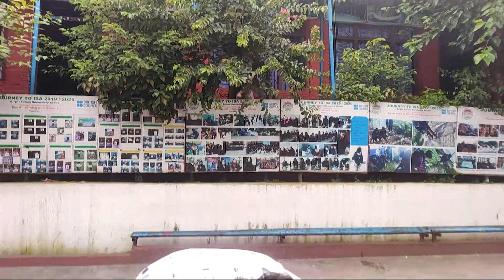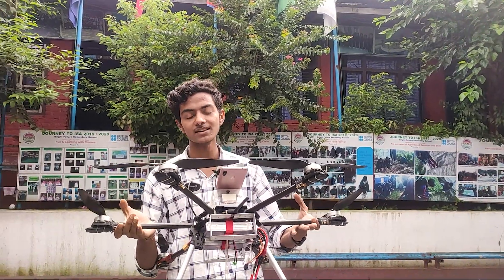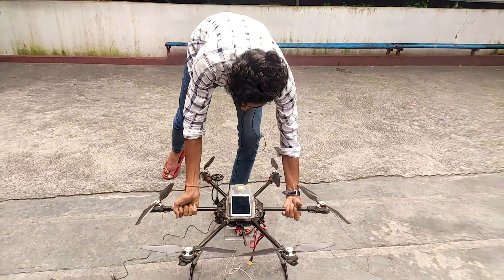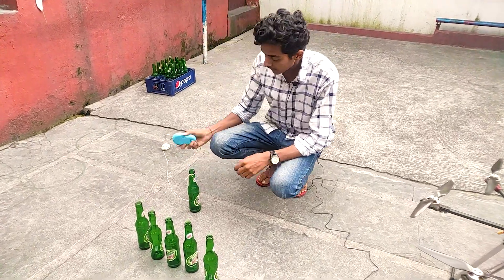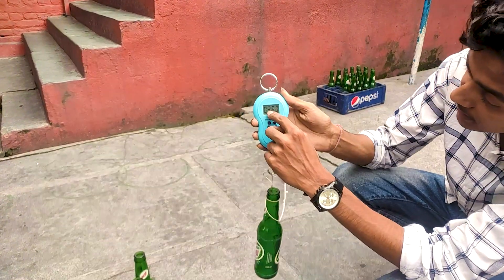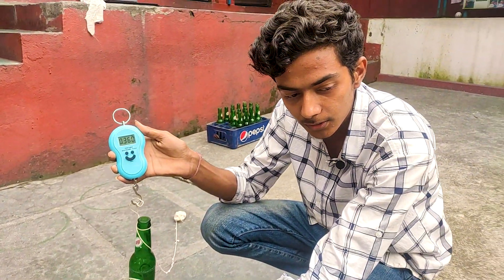We are going for a very fun experiment where we will try to find out the weightlifting capacity of this drone. To remind you, this could be the most expensive video I ever create because there is a slight possibility that this drone will not survive today's test. For the test we got some glass bottles, and every single one of the bottles weighs nearly 360 grams.